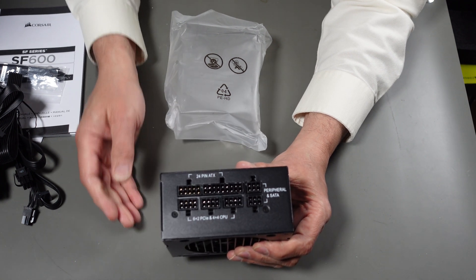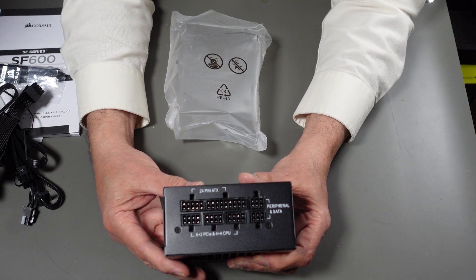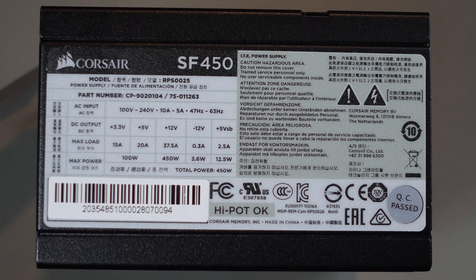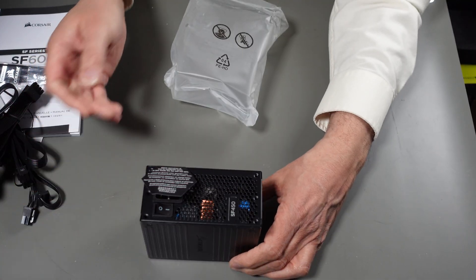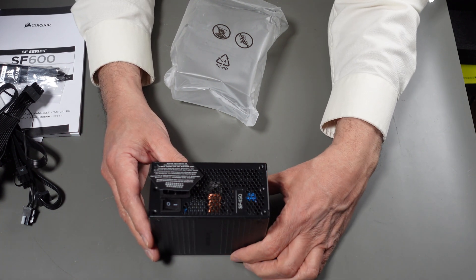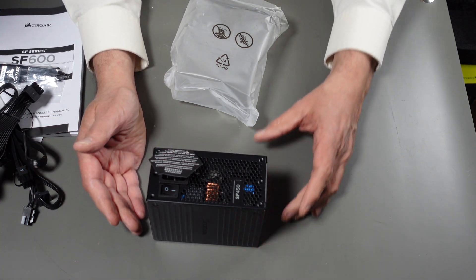It only has enough for two peripheral connectors, which is really all I expect to have. I may need to use one of my spare cables to get another four SATA if I build my new server. Now I'm going to talk about these labels in relation to power supplies in general — I'll be putting them up on the screen as I talk. What I'm going to cover is almost as much a safety issue as making sure the power supply meets the specs you need.